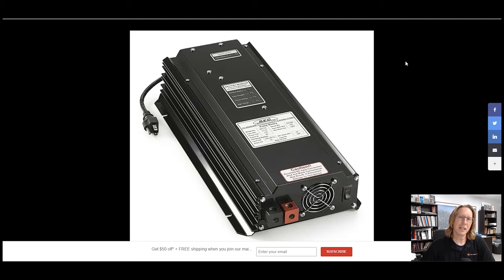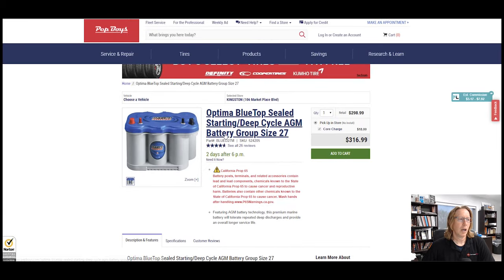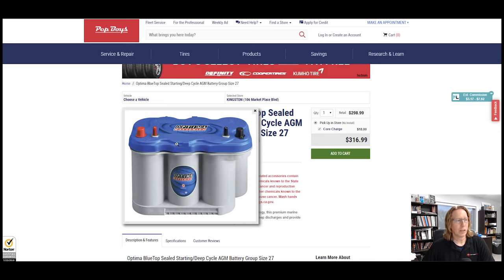So let's get into exactly what you would need for a parallel battery install on the 822. This is what the unit looks like. Here are the positive and negative outputs for the batteries. You're also going to need a deep cycle size 27 battery, which is what they recommend. They do have some other batteries they recommend, but we like the Optima battery. This one can be purchased at Pep Boys or even on Amazon.